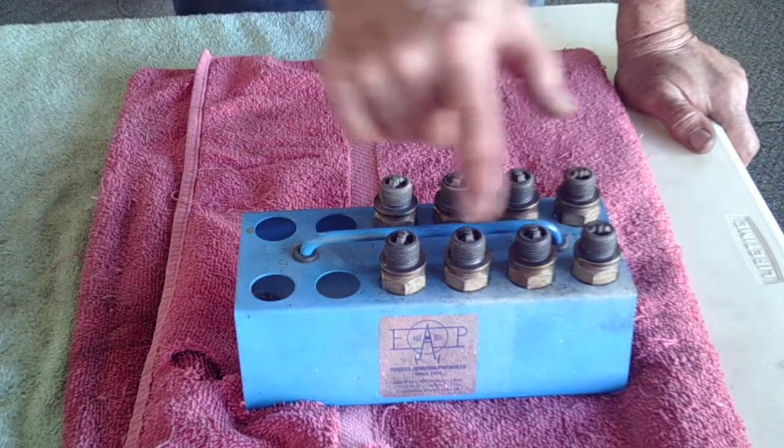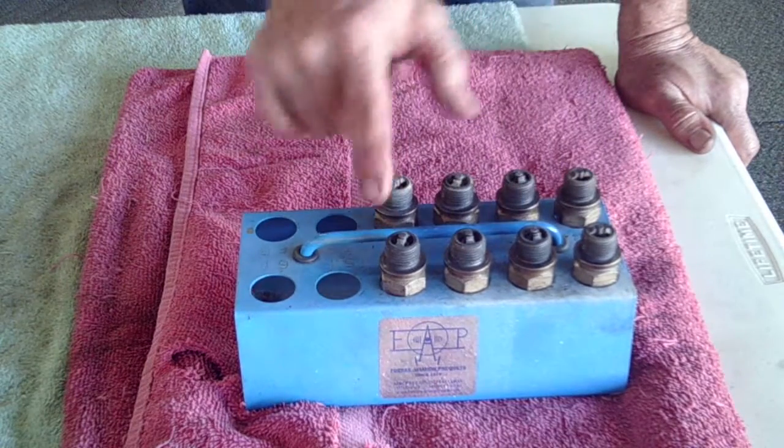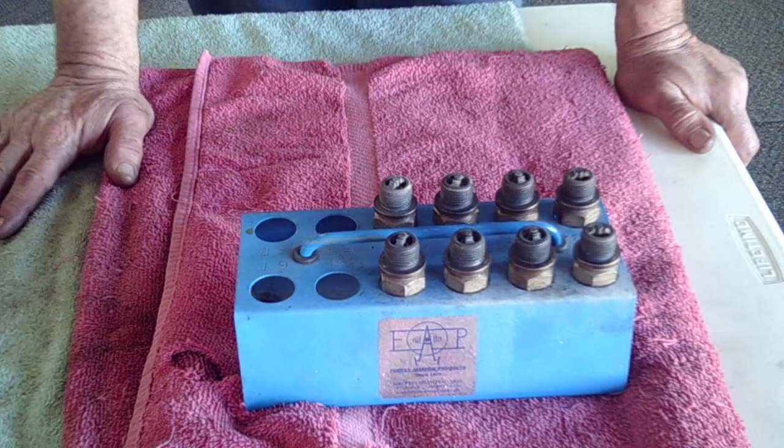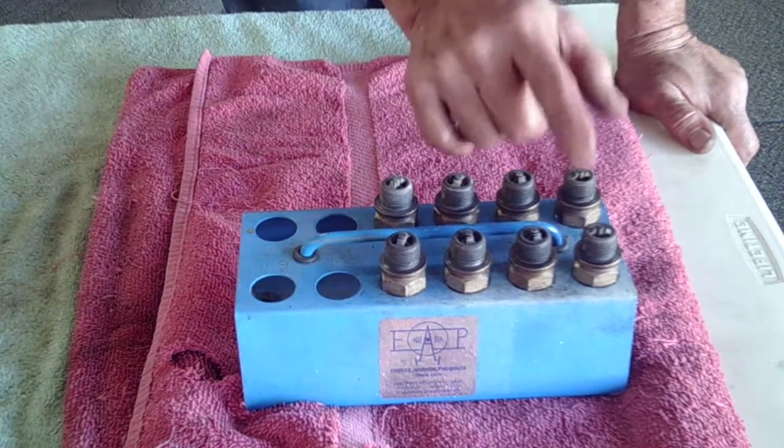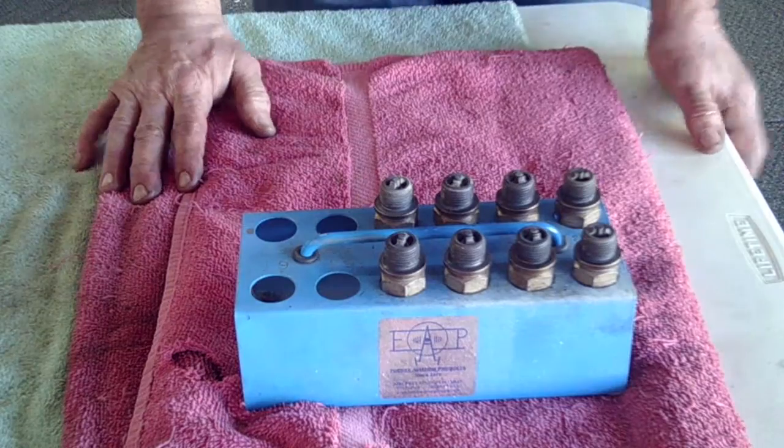You'll notice that we have all the top plugs here — cylinder one, two, three, and four — and the bottom plugs. They've all been cleaned. They've all been gapped. The only one that's going to get rejected is this one, but we'll leave it in for demonstration purposes. And now let's do the rotation.